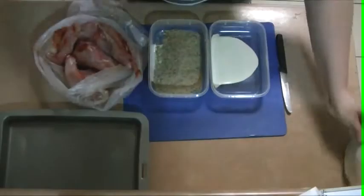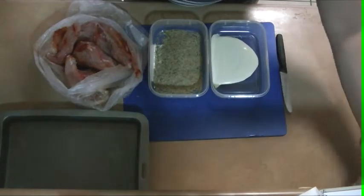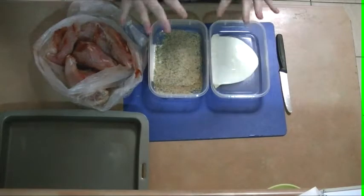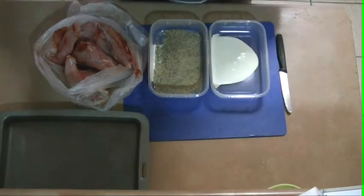I've got some chicken parmigianas here that I've left uncrumbed. I bought them uncrumbed from Leonard's, and we're going to put them in this mix and fry them in the oven.